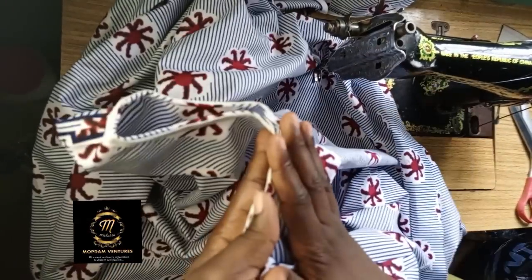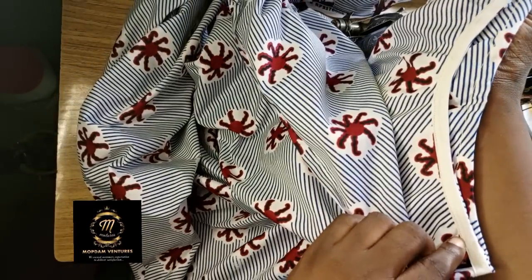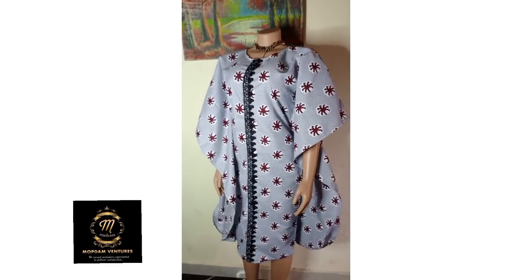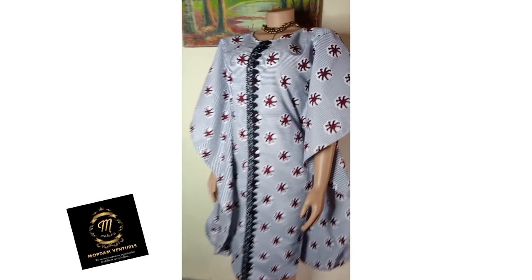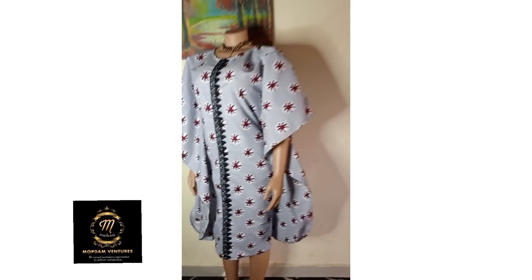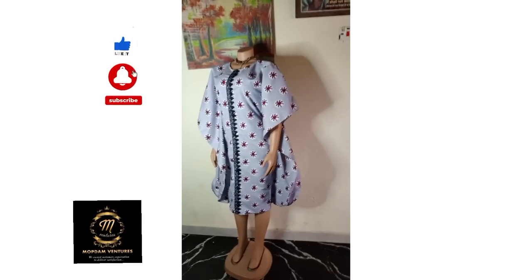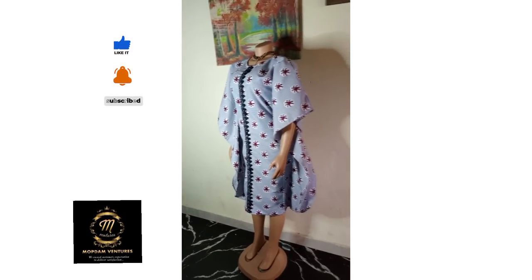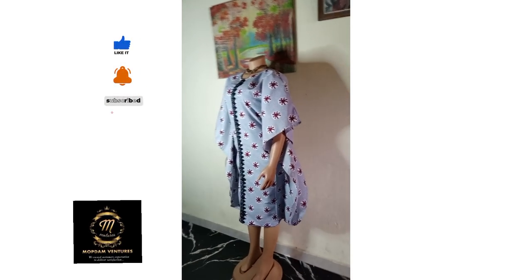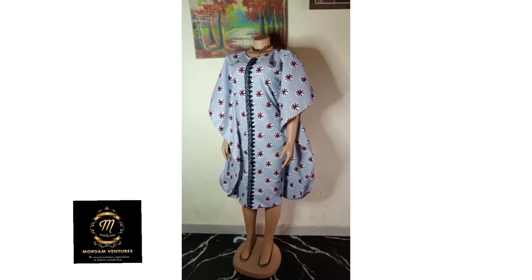The next thing I'm going to do is add the lace at the front. I'll find the center and place it, then show you the final look. This is the final look of the gown — you can see how beautiful the dress is. Please don't forget to hit the notification bell, comment, subscribe, and like. Remember to always come back to my channel because I'm going to be posting how to sew beautiful styles. Thank you!